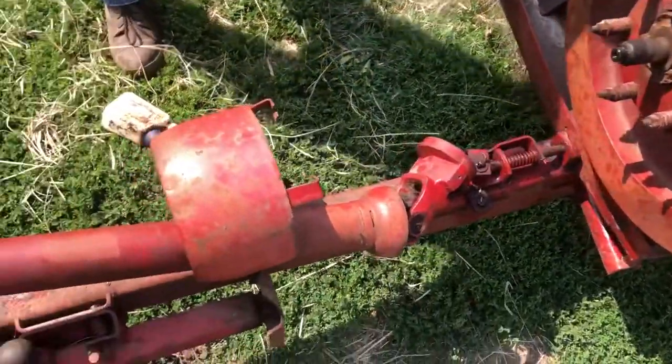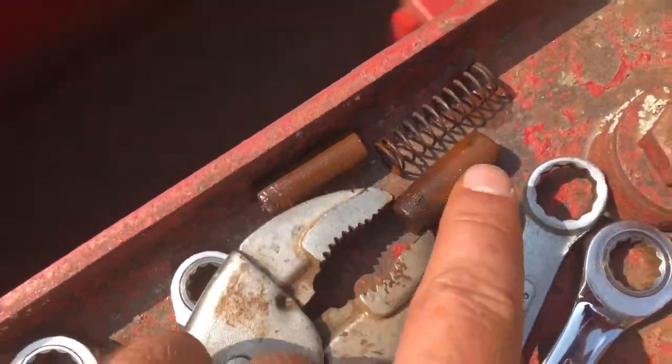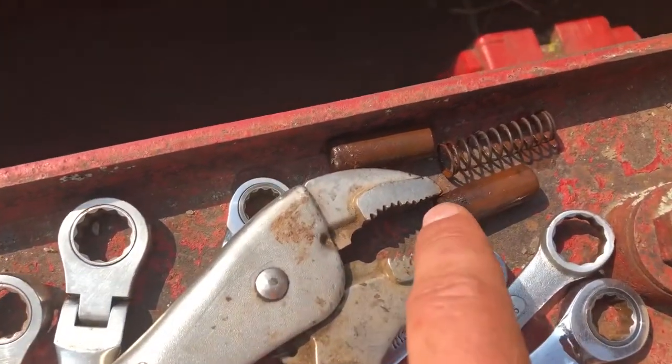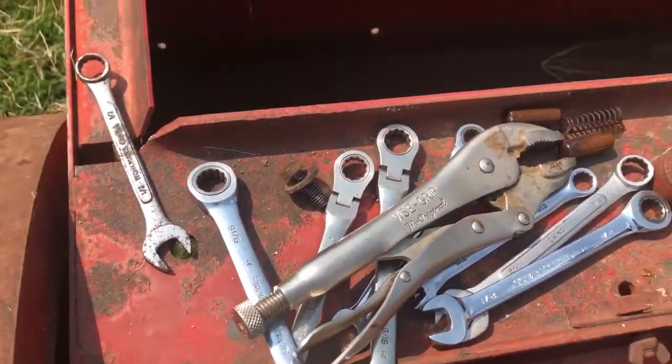Pretty easy fix. Just take the shield off and it's a 15-minute fix - should be going. Sometimes it's a little harder to get these dog pins out if they're rusted good. I've had to weld a little bolt or nut on the end and try spinning it back and forth to break it loose. So these weren't too bad.